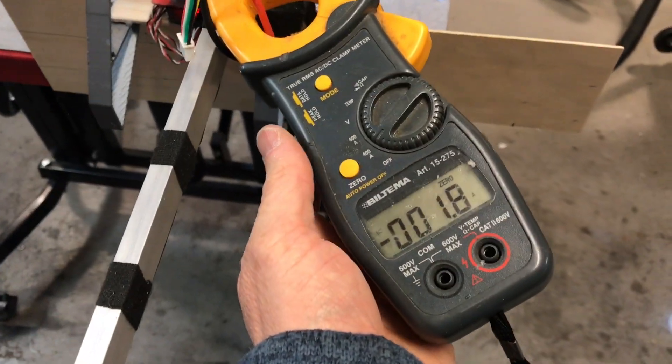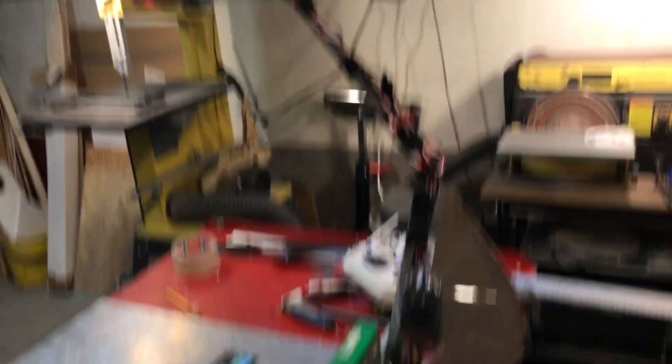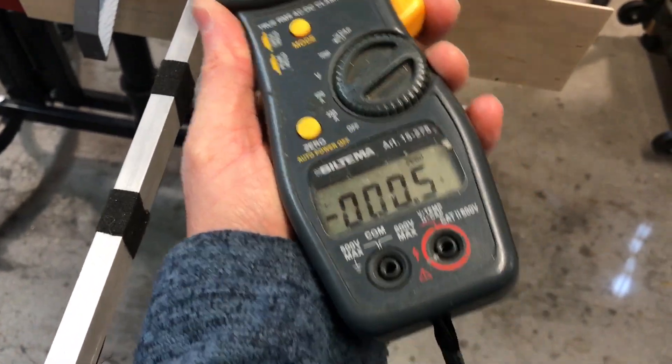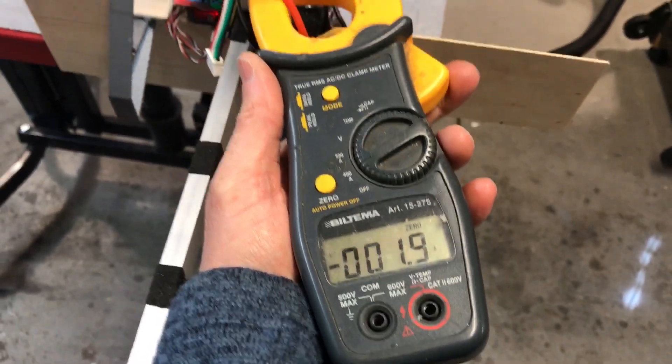That's the way I think you're supposed to do it — no need to make it look good or anything, just make it a test bench for the compositional technology that you are working with.